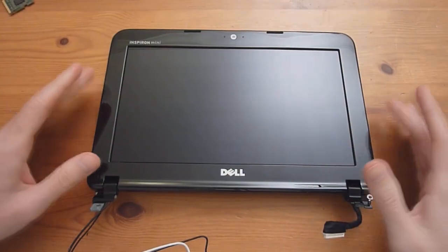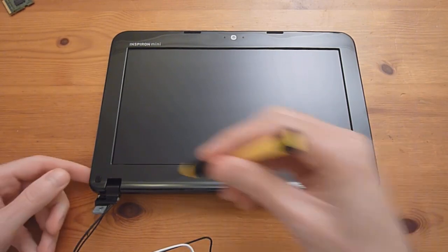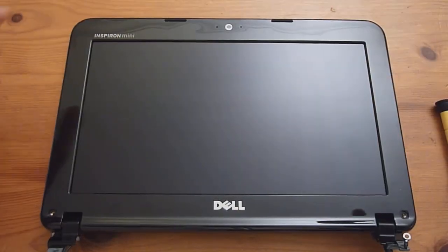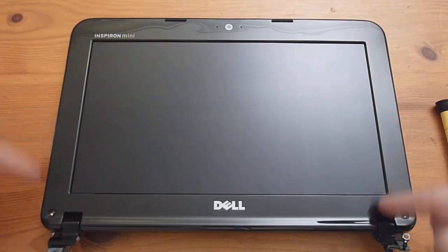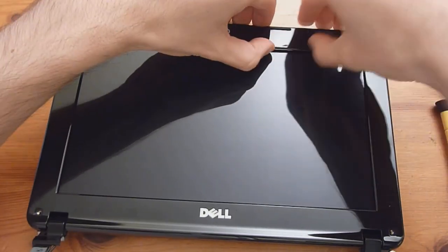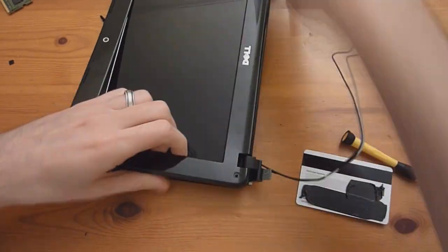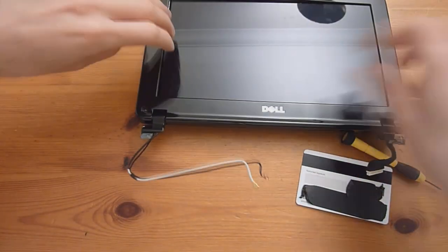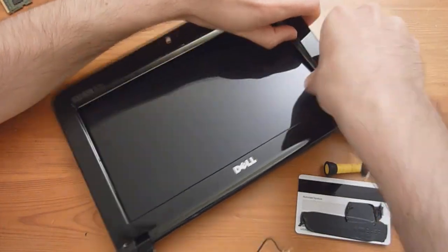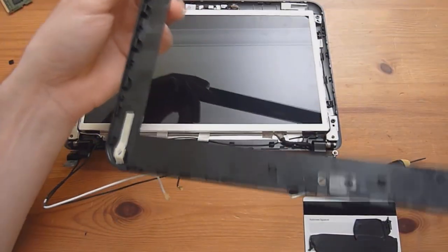If you want to further take apart the display, there are two screws here with little rubber fillers you need to pry out — they are sticky. Once removed, you have access to the two screws. Then gently start prying off the edge from the top and inside, going all the way around the edges. With any luck, you won't have broken any of the clips.